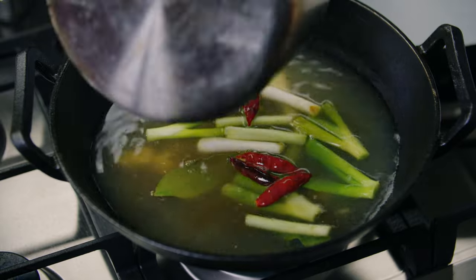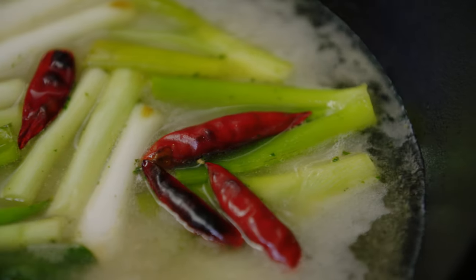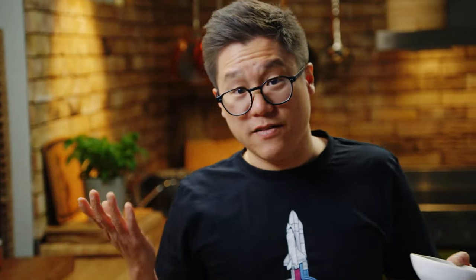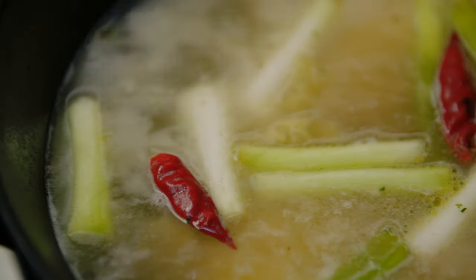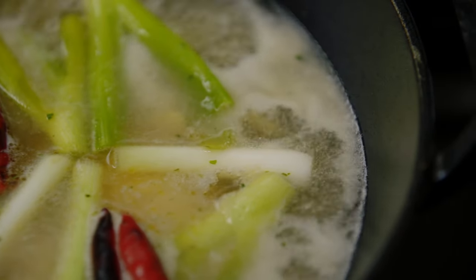I've got some chicken stock here, and that's going to go straight over the top. Once that stock is bubbling you can add your chicken. We've got these lovely chicken thighs on the bone - keeping them on the bone so we can slice them off, keep them nice and tender, and also hold their shape when I present the dish. That chicken needs about 15 minutes of boiling or poaching, then I'll switch the heat off and leave it in that hot stock for another five to ten minutes, just to cook all the way through but stay nice and succulent.